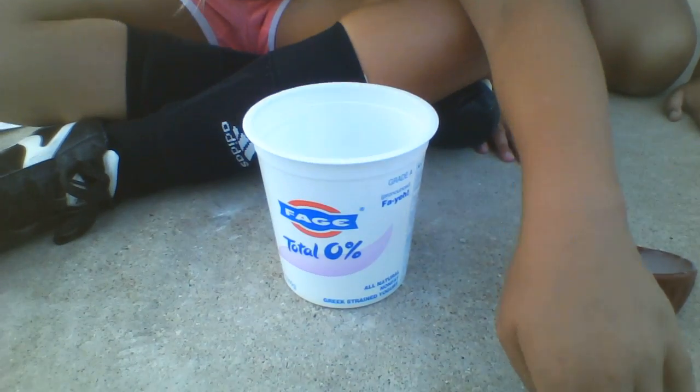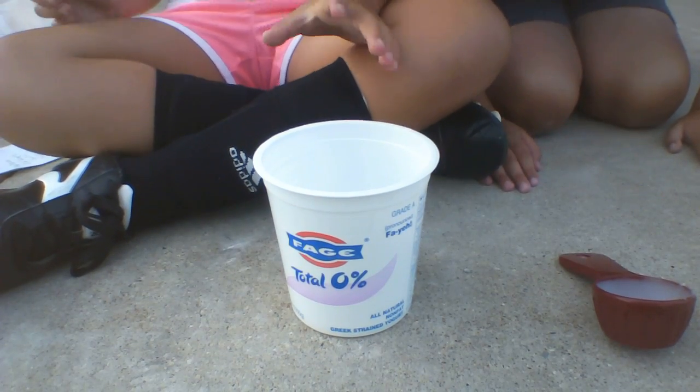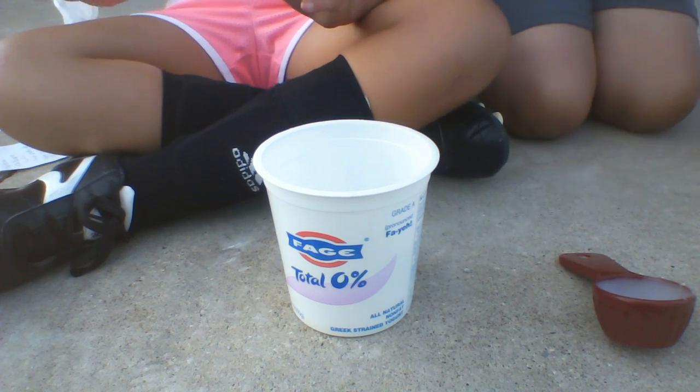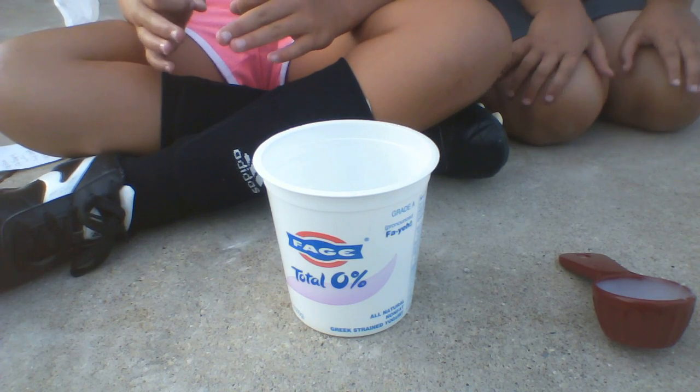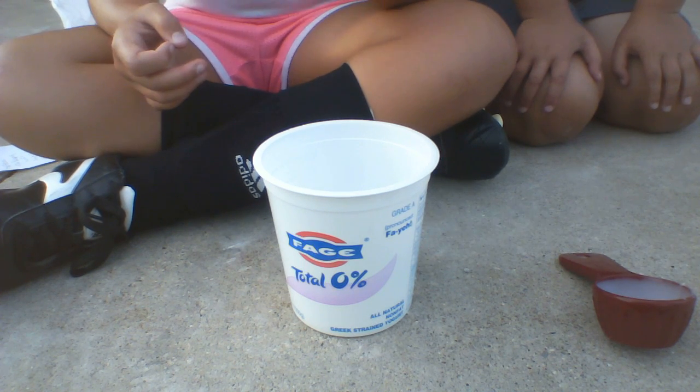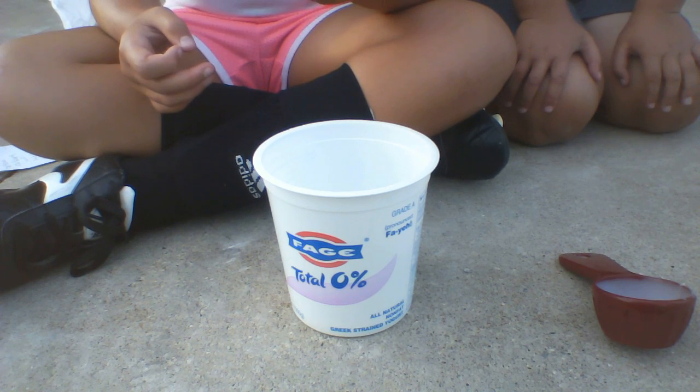Once you have four ounces of glue, then you need one and a half bottles of warm water. Just get a bottle of water, use half of it, and make it warm.